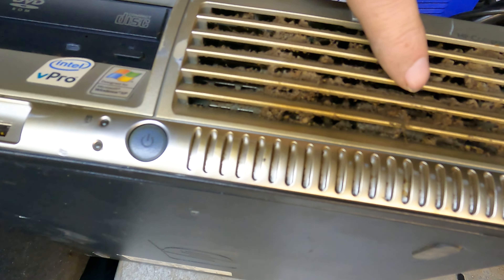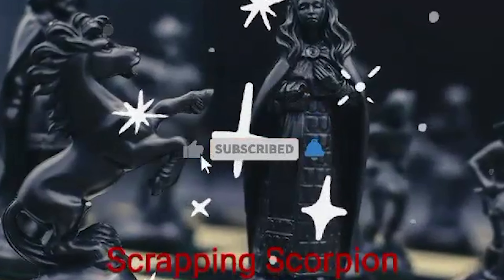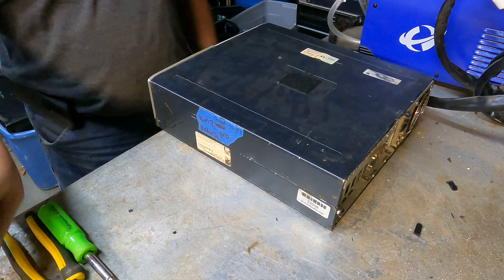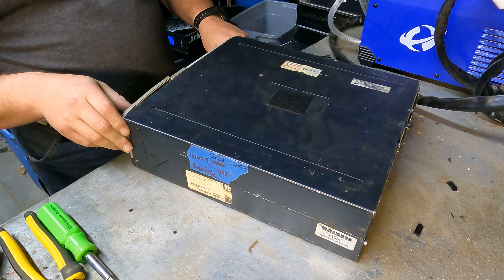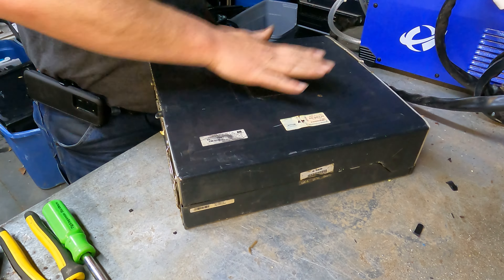If it quit working on somebody, that's probably gonna be why — you can't breathe in that. So let's see what's inside. The nasty stuff is dust, but for it to be that dark, somebody's probably been smoking around it too. I'm sure everybody knows cigarette smoke is not good for your lungs, but it's really bad for your computers, your radios, all that stuff. Really bad. So keep that in mind.